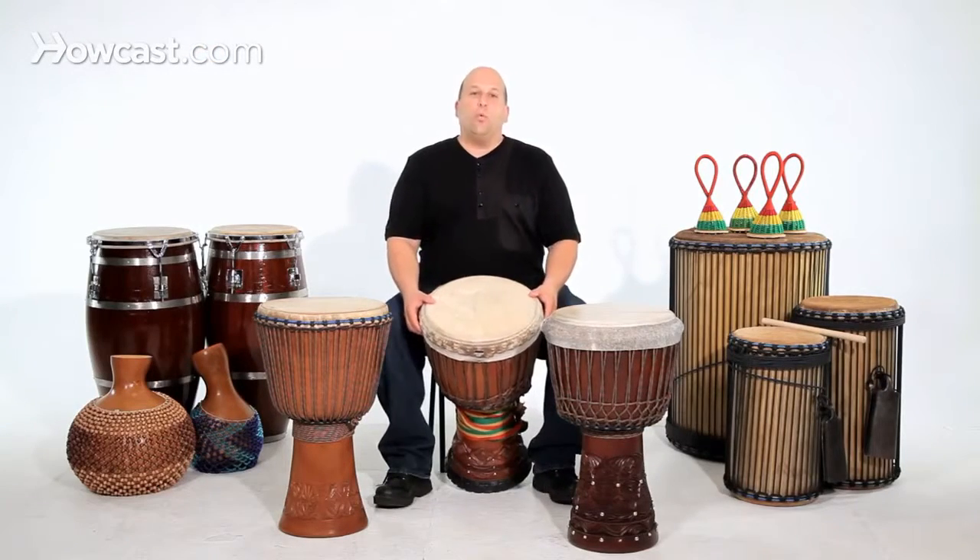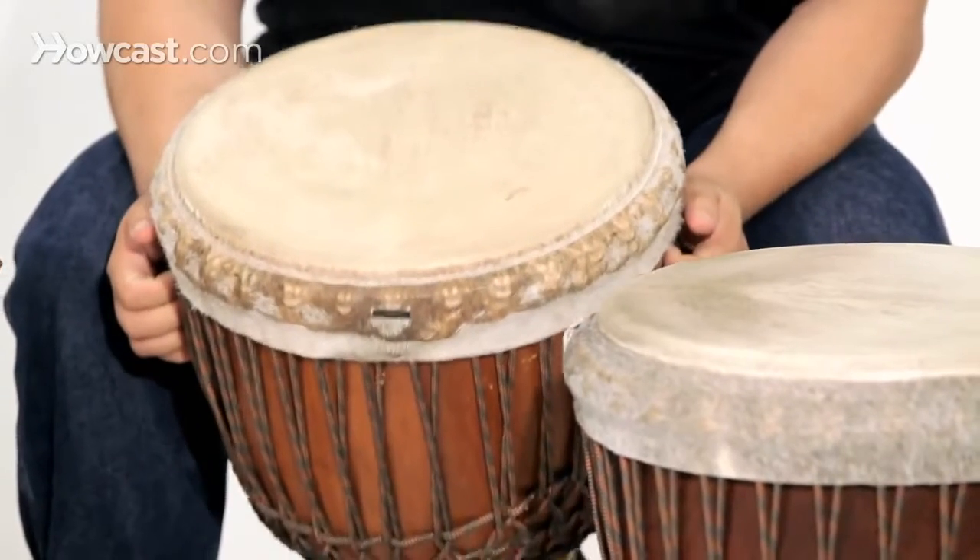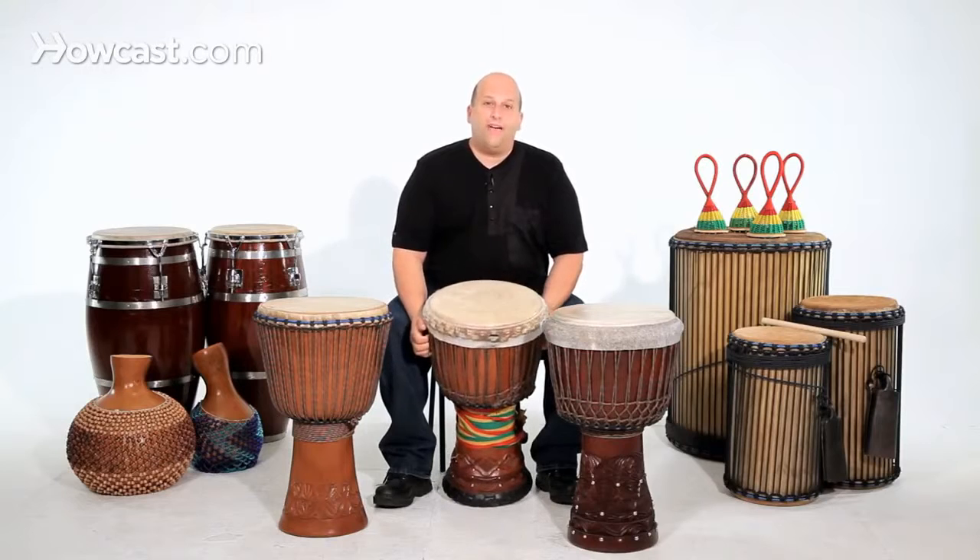You want to look at the weight of the drum. Are you carrying the drum around, or are you just throwing it in the back of your car, or you just keep it in your house? If you're carrying your drum a lot, or you're standing up and playing, you don't want a drum that's too heavy.